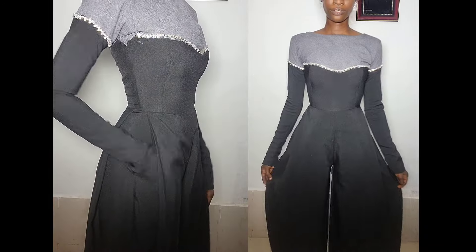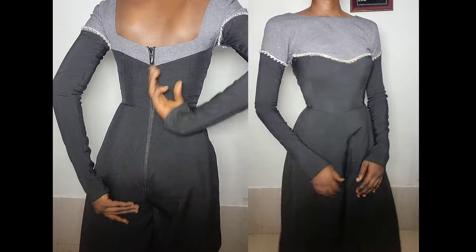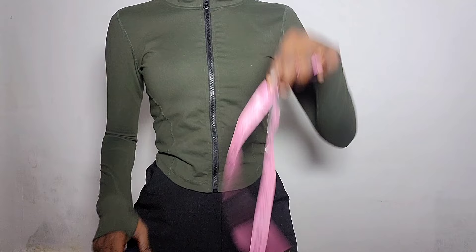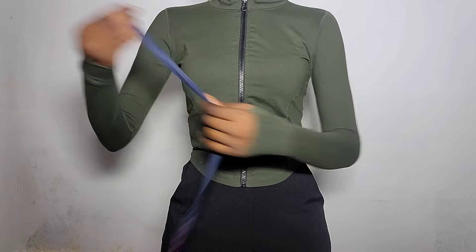Hi guys, welcome back to another tutorial. In this video I'll be showing you how to make a wide leg palazzo jumpsuit with side pleats. This video is long overdue because I dropped the introduction to making a jumpsuit previously, so I'm sorry that the video took so long. Let's get right into the video.